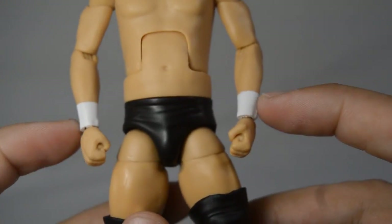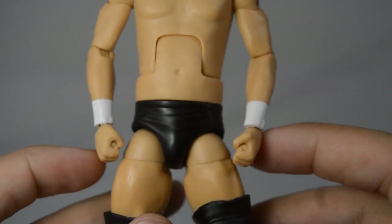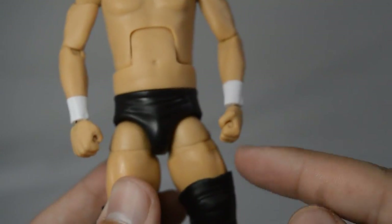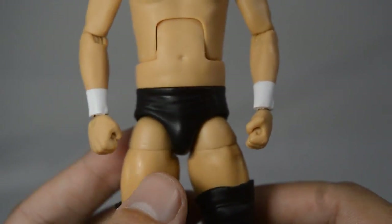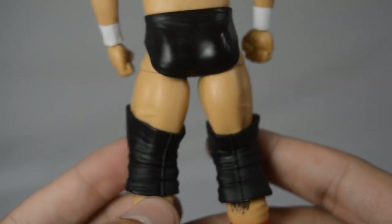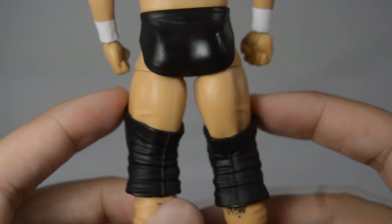He has white wrist tape and two fisted hands for his little moniker — 'any man with two hands has a fighting chance' — so it's pretty cool they included two fisted hands. Only black trunks, nothing special about the trunks.